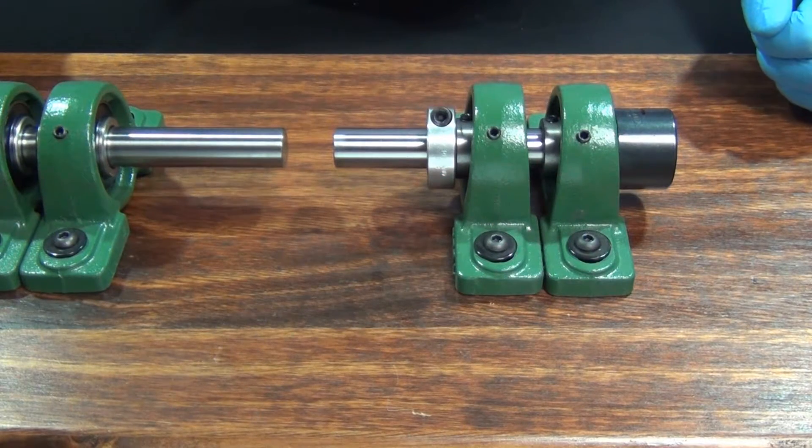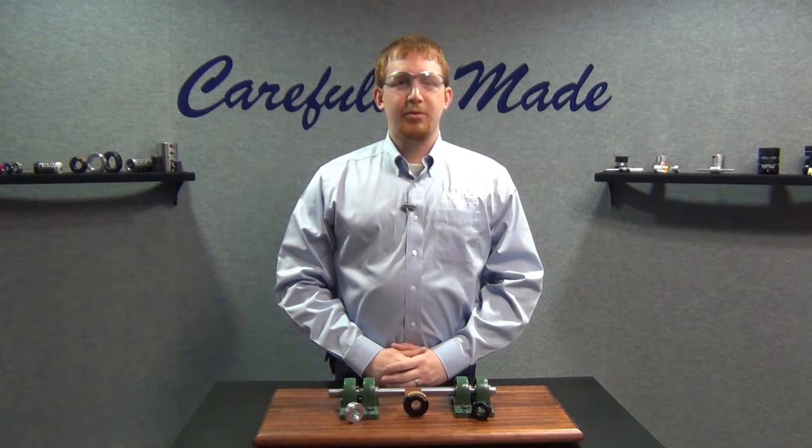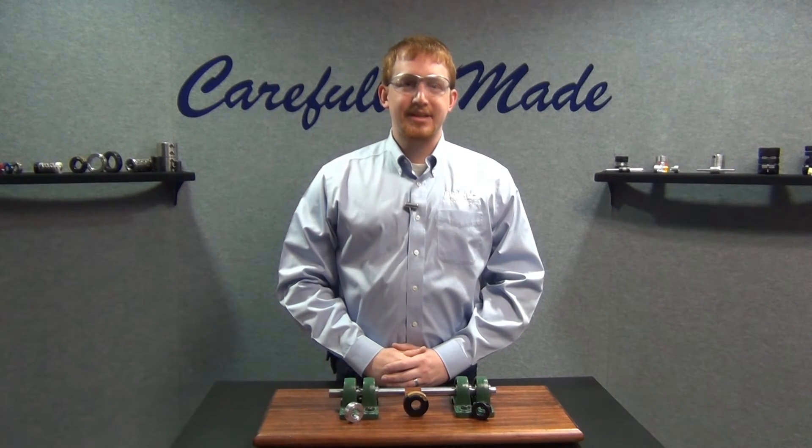The installation is now complete and the collar is ready for use. Thank you for watching today's installment of the Ruland Manufacturing Technical Video Series. For more installation videos as well as technical information and CAD models, please visit us at Ruland.com.